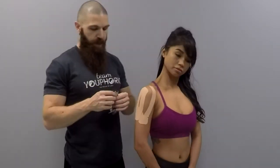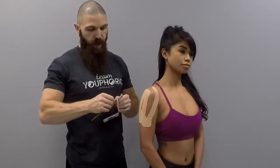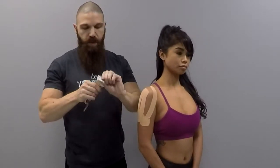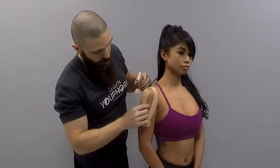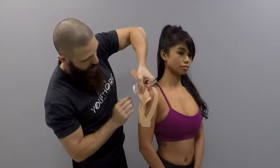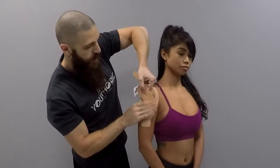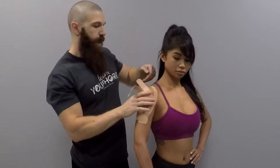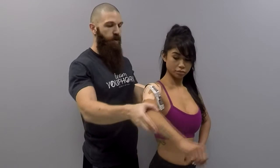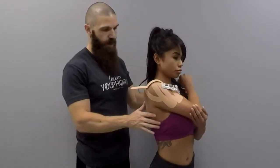For your second Y-strip, tear the edges off. Place it right in between the I-strip with the slit and the Y-strip, on a bit of an angle. Apply the base and rub to activate the adhesive. Then have the client turn and hold their arm to their chest.